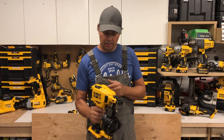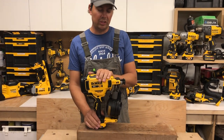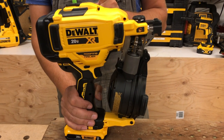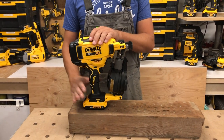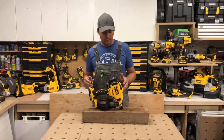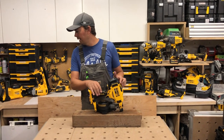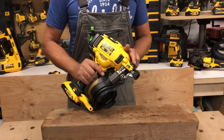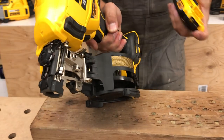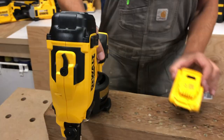I think DeWalt's done a really good job bringing this to the market. I think they're the first to do it with just a battery — no fuel cell. If I'm wrong, please correct me in the comments. The other thing I'll mention is if you get a jam — that's the driver blade inside — if your driver blade jams up from a misfire, take out the battery and then just flick this and it will clear that driver head. Then put your battery back in.